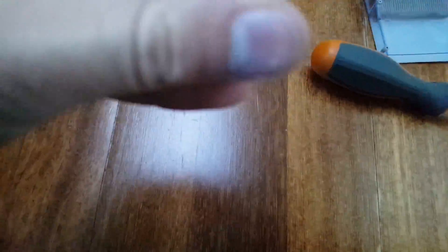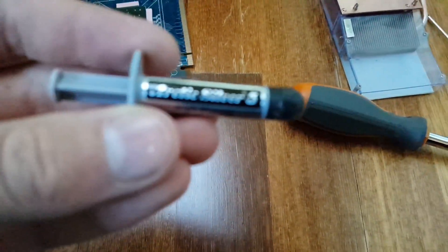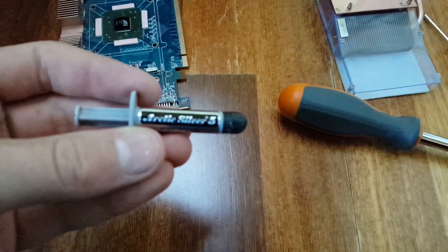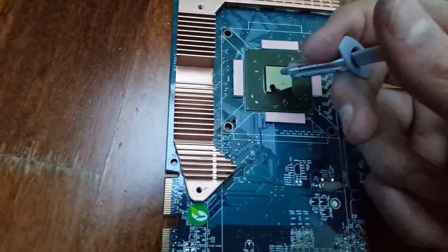Okay, so I'm gonna be applying some Arctic Silver 5 thermal compound — even though the camera doesn't focus on the name. I gotta apply that on there, so apply a tiny bit.